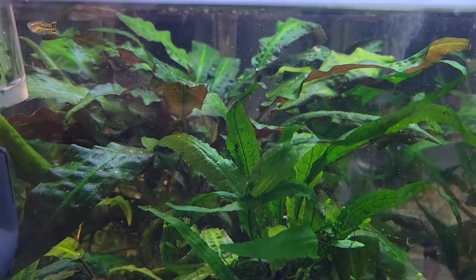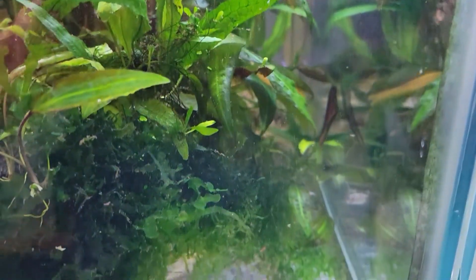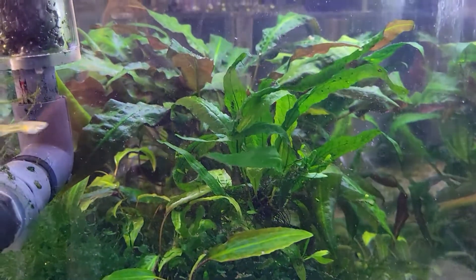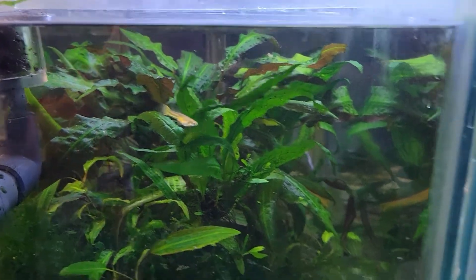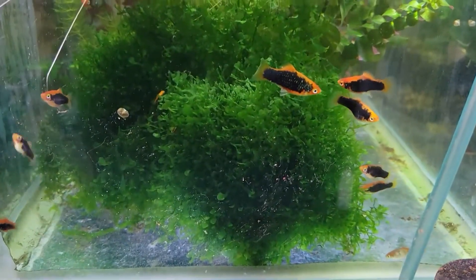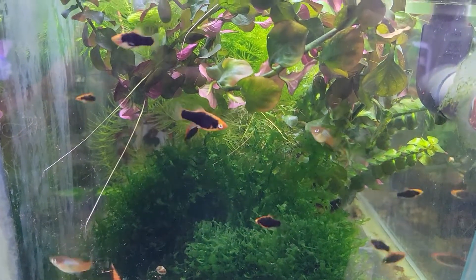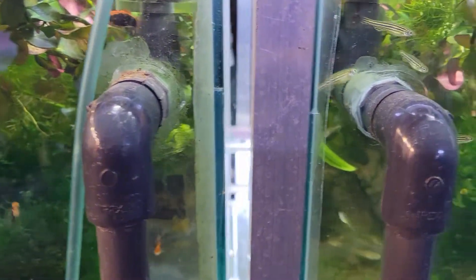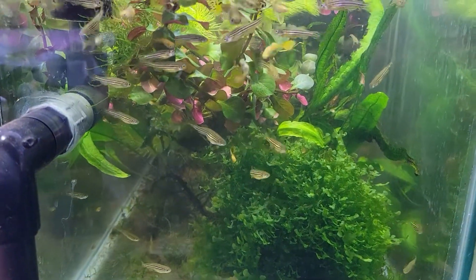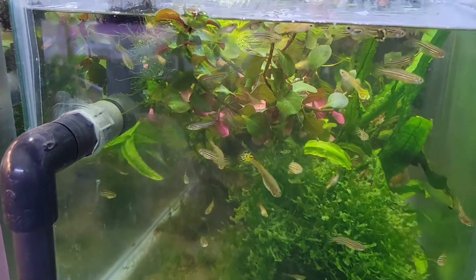This tank needs to be pruned back quite a bit. The cryptocoryne is just taking over and so is the subwassertang — I need to prune this down. There are two male guppies in here whose color pattern I really like. I'll just say it now: I need to do a bunch of pruning — everything just grows quite quickly and I tend to be a little lax on that. Over here the zebra danios are growing up nicely. There are a few that are going to be culls, but I'm going to put them down into the new tank once there's a bit more space.